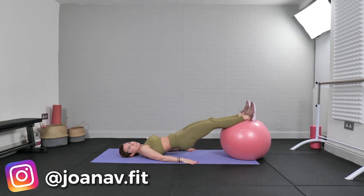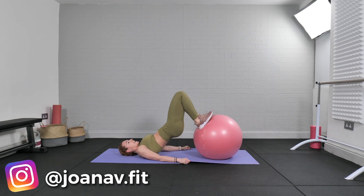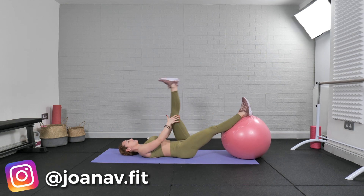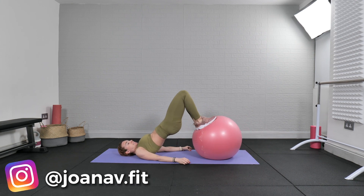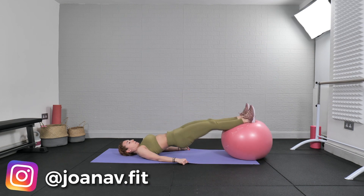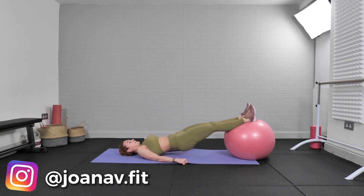Three, four, five, six, seven, eight, nine, ten — and rest. It's a pretty hard exercise, especially for the hamstrings. That's why this is the bonus exercise — very challenging. Please lift your hips as much as possible, as high as you can, and squeeze your booty. Ready? Lift — two, three, four, five, six, seven, eight, nine, twenty.